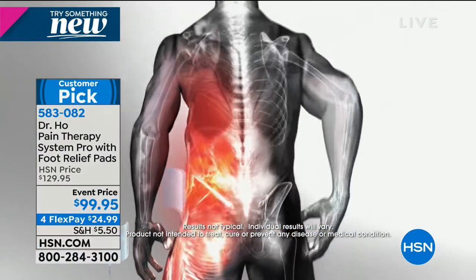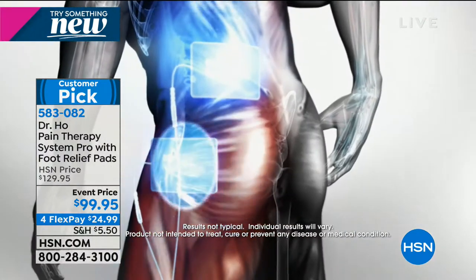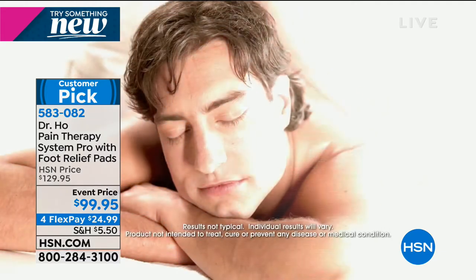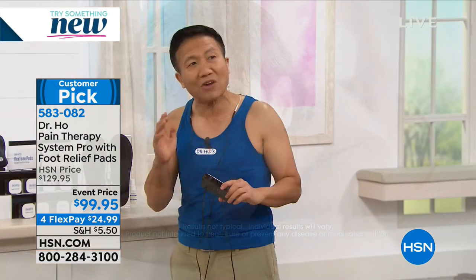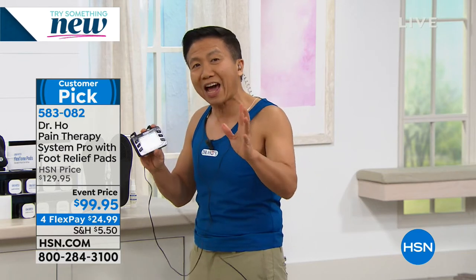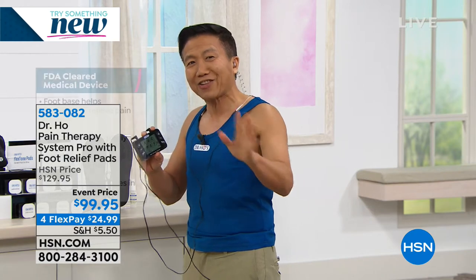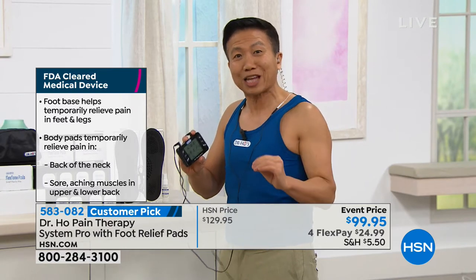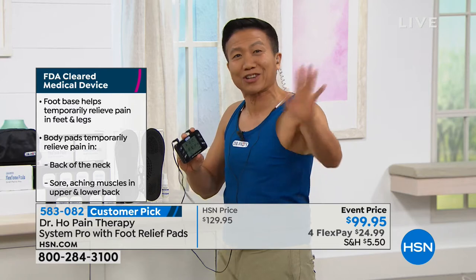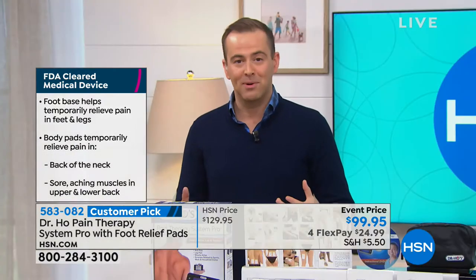Here's the big difference - we have pain relief technology that's not available on any other device in the world, including the hundred-thousand-dollar units used in hospitals. We call it AMP technology - Auto Modulated Pain Relieving wave. My device outputs over 300 different types of stimulation and it's always changing, never staying the same. That means your body never gets used to it, resulting in fast, long-lasting relief every time.